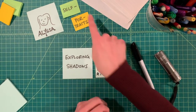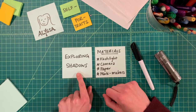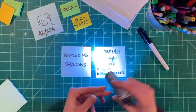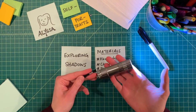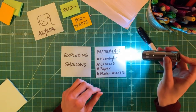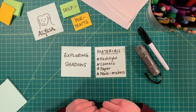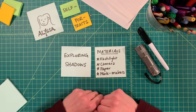Today, we're going to be exploring shadows in self-portraits. The materials we're going to need for this workshop — if you're following along with me — you will need some kind of flashlight. If you don't have a flashlight available, you may have one in a smartphone. You can also use a side lamp or a desk lamp in this activity. Anything that's going to shine light in the direction of your artwork today.